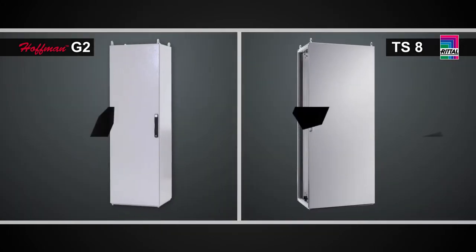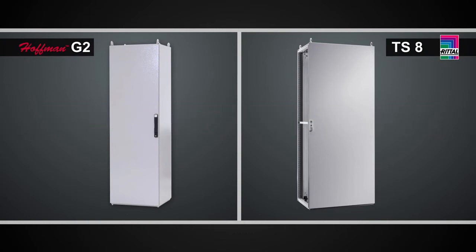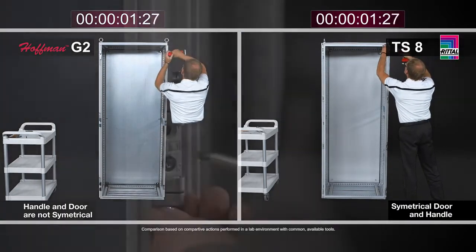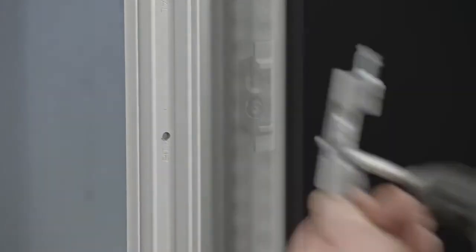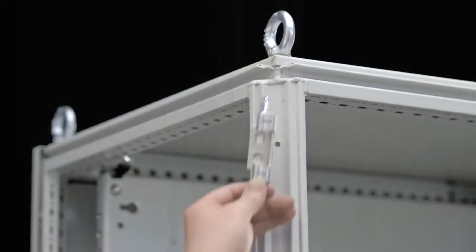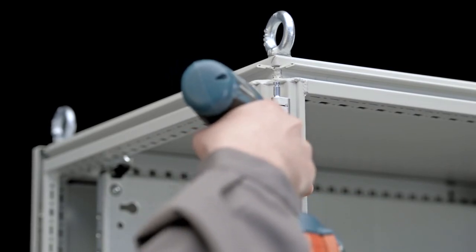Reversing the door on both the TS8 and the Hoffman ProLine G2 are a bit different. The convention outside of the U.S. is for a right-hand hinged enclosure, while in the U.S. the predominant method is a left-hand hinged enclosure. Both designs afford you the ability to reverse the doors. On the TS8, this task is very simple — you have four hinge bodies on one side and four catches on the other, and you literally just switch their positions across the frame using a T30 Torx fastener.